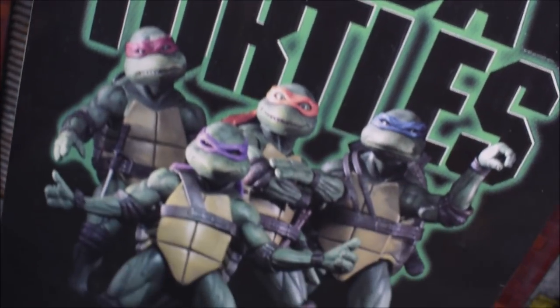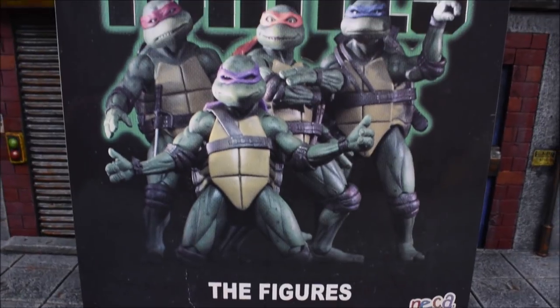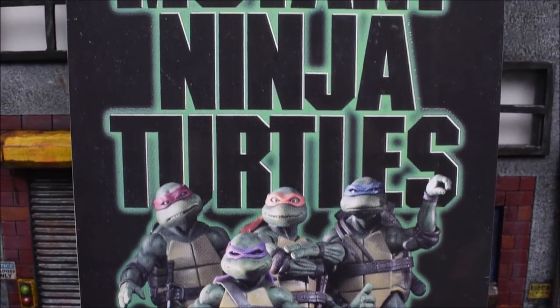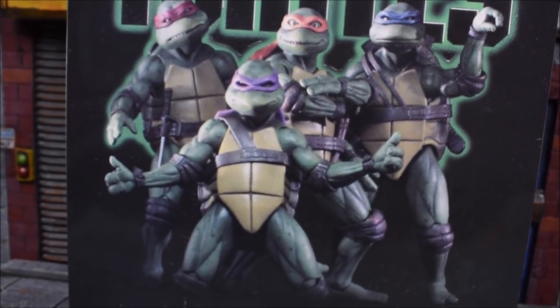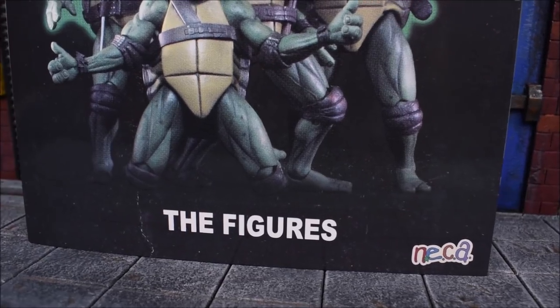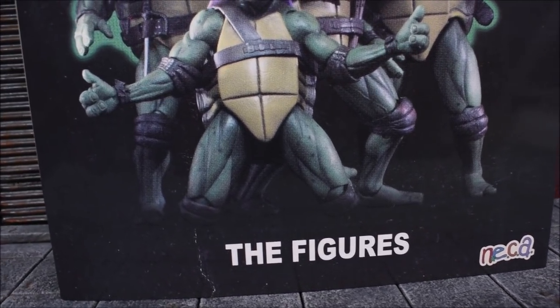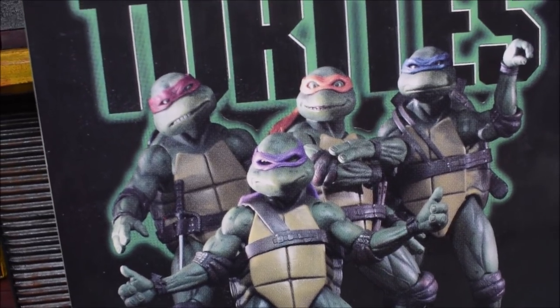This is their exclusive for 2018, their big exclusive that everybody is after lately. People are saying this is the holy grail of SDCC, and it is pretty exciting. Those of you that have watched this movie in the past — this is the 90s movie — it is definitely full of nostalgia.